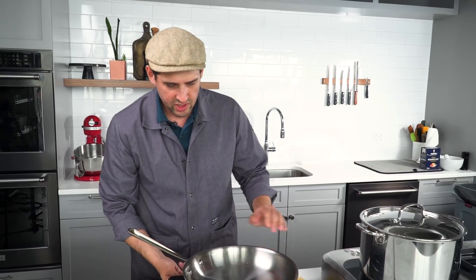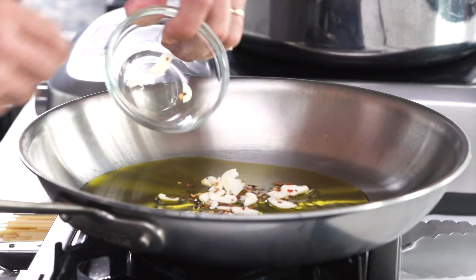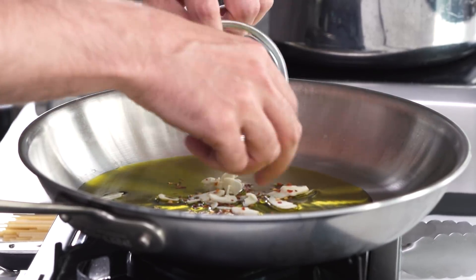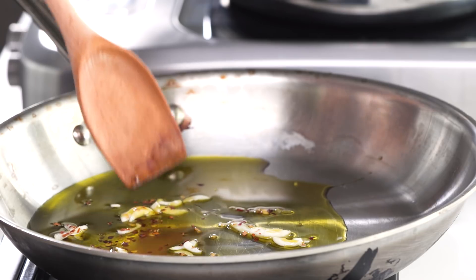We're going to go really gently here because we don't want our garlic to burn. Here's some olive oil. I'll go in cold — I'm not preheating the oil because I really want to slowly coax the flavor out of the garlic and the red pepper flakes without burning them. It's the worst thing you can do in this dish. Burnt garlic is nasty.